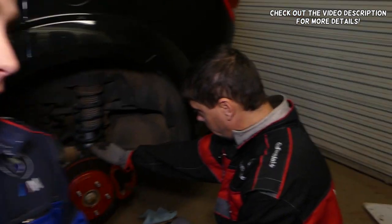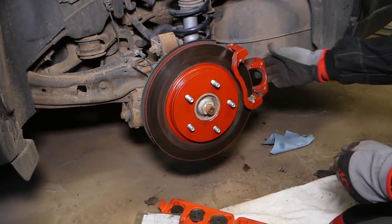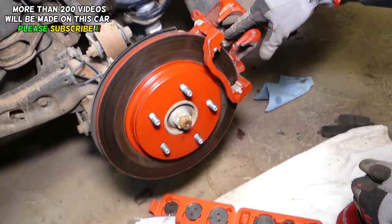Hey guys, welcome back to World Mechanics! In today's video we'll be working on a Dodge. If you have a Dodge Grand Caravan or Chrysler Town and Country and you're trying to compress your rear brake caliper piston, this video will be for you.